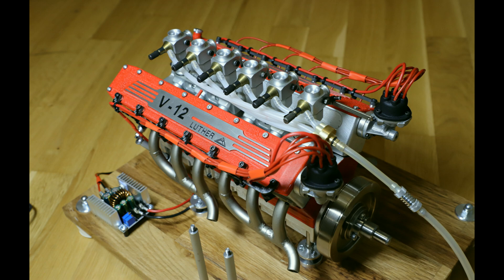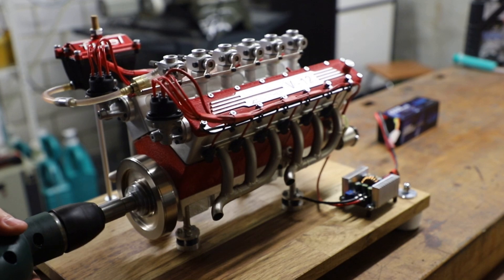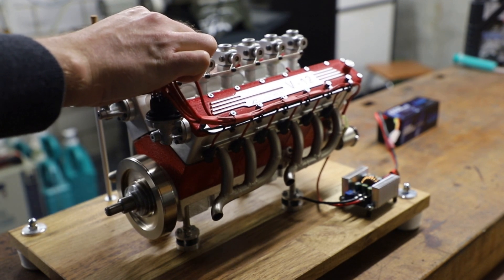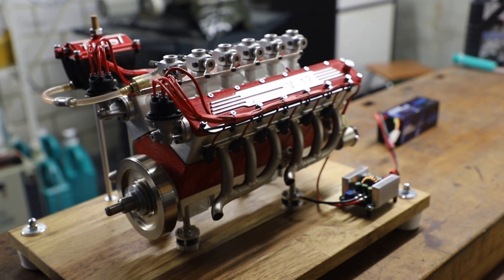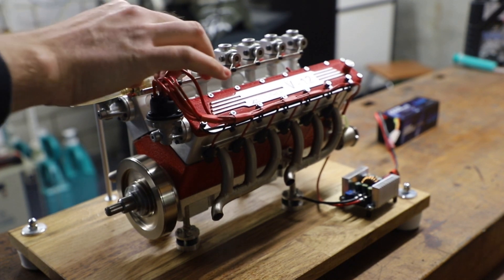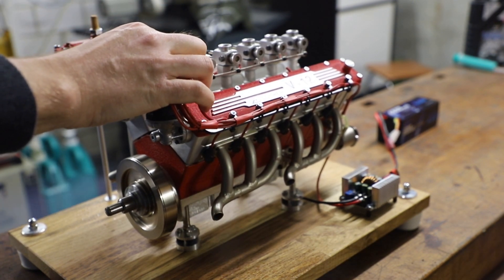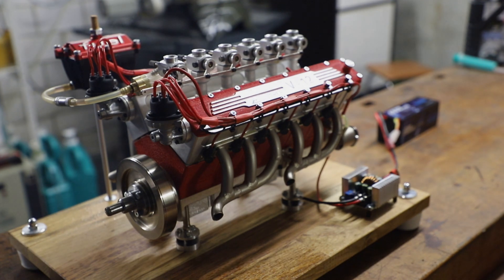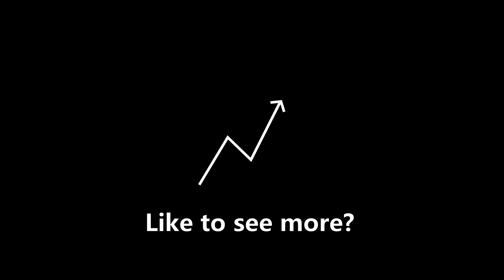This is what my custom-made Luther V12 engine looks like now — we are finished and can start it for the first time. Awesome — a very good first start! If the engine gets good feedback in the video, I may run it longer in a later video.